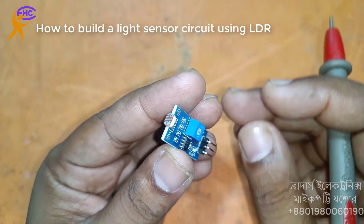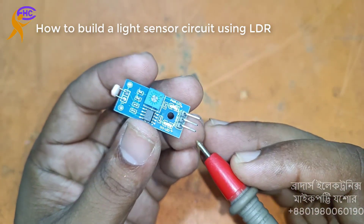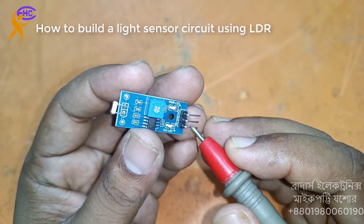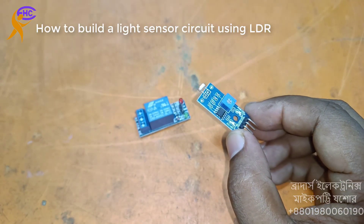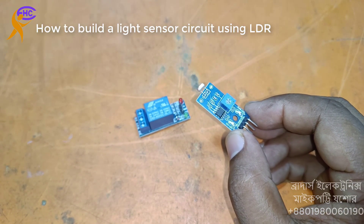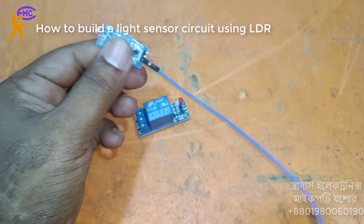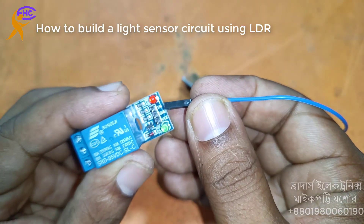This is the LDR circuit. First one — this is the ground, this is the 5V, and this is the output voltage, the trigger voltage. This is for the trigger output.